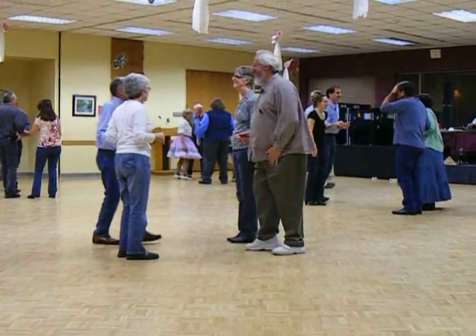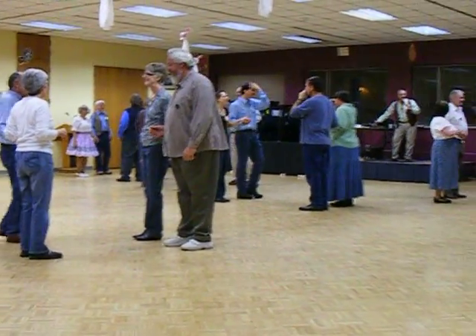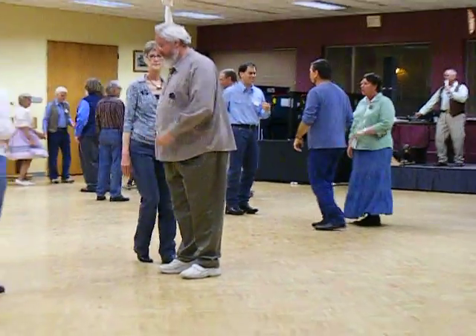Holding it. Now, this time again. Girls are sides. Boys are heads. Sides face. Grand square. Go.